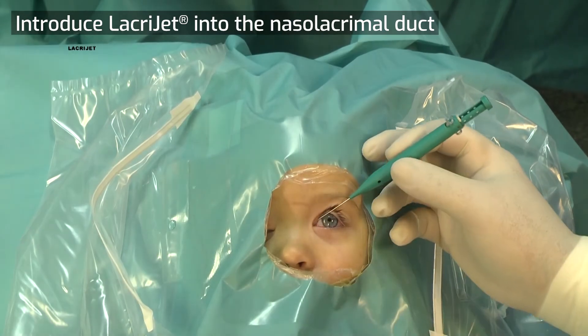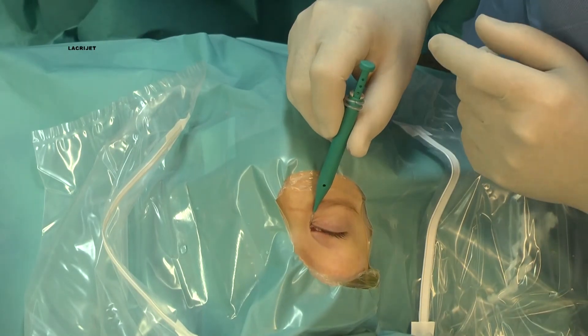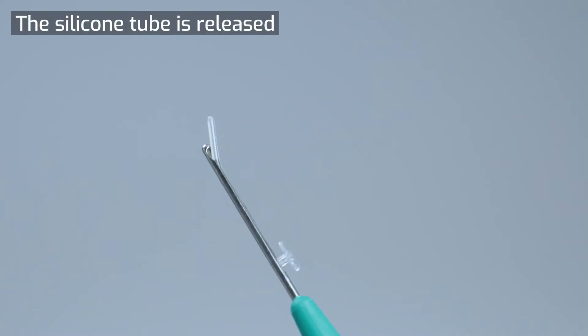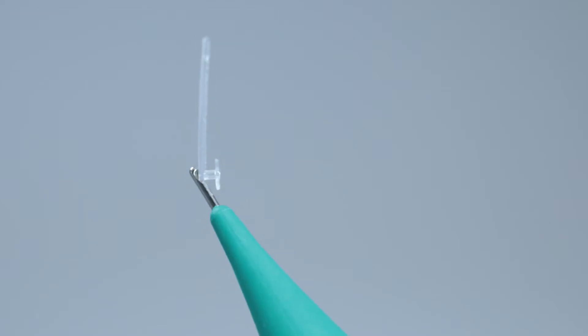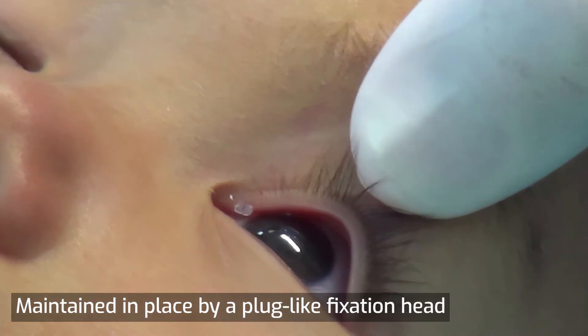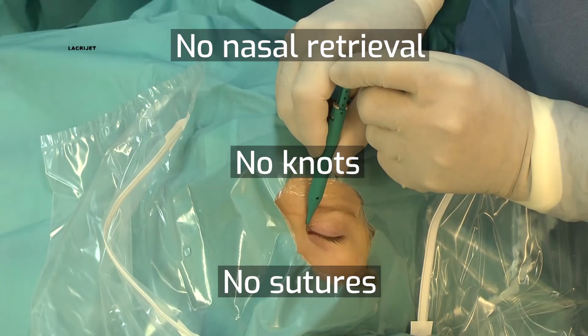The LacryJet is first introduced into the nasal lacrimal duct. Once in position, the sliding piston is retracted and the silicon tube is released. It is maintained in place at the punctum by a fixation head. No nasal retrieval, no nut, and no sutures are needed.